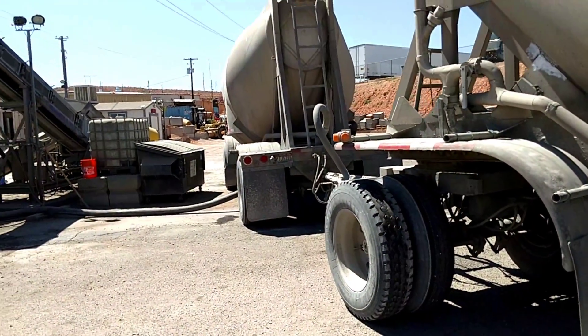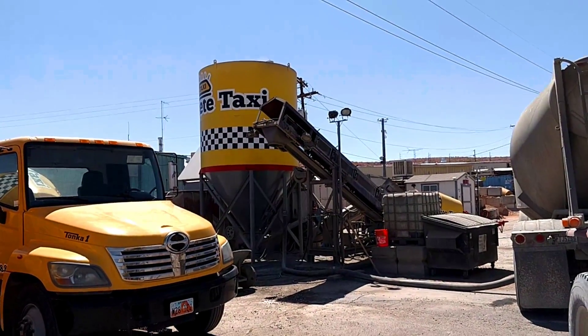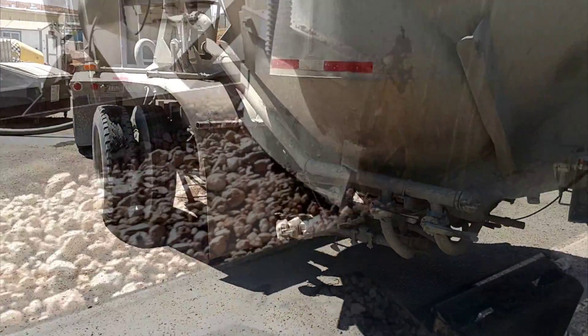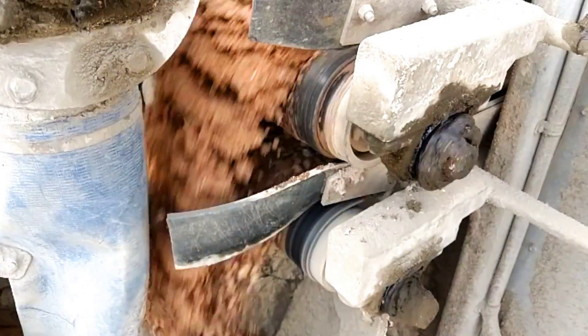Portland cement is a manufactured product that gets shipped in to the concrete plant. It gets pumped up to that silo. The gravel and sand run down a conveyor belt where they mix with the Portland cement.